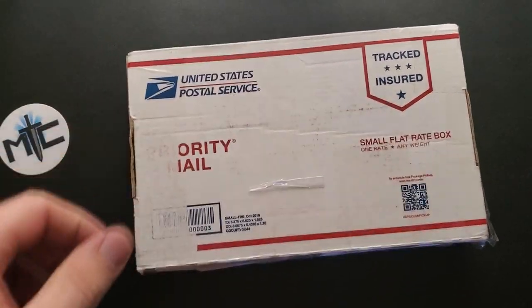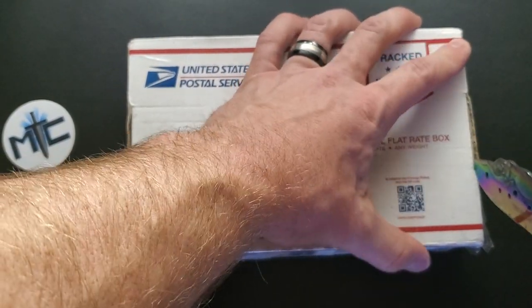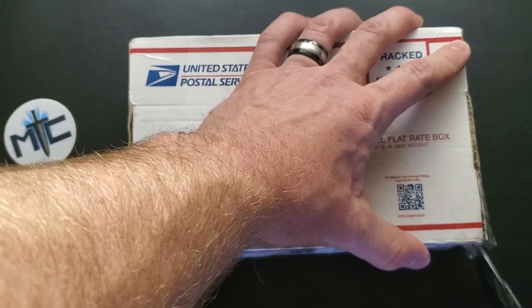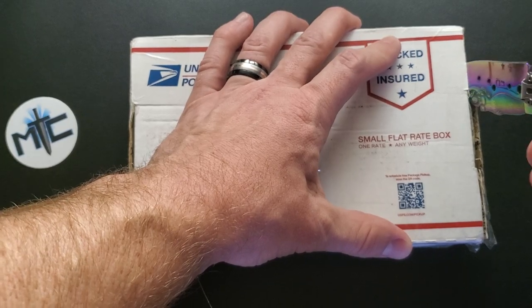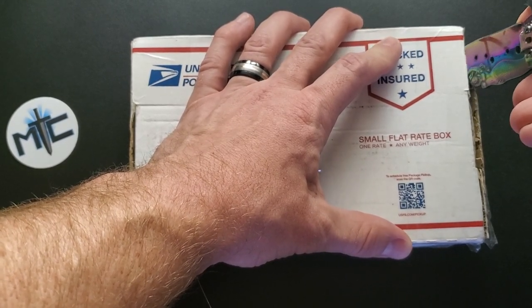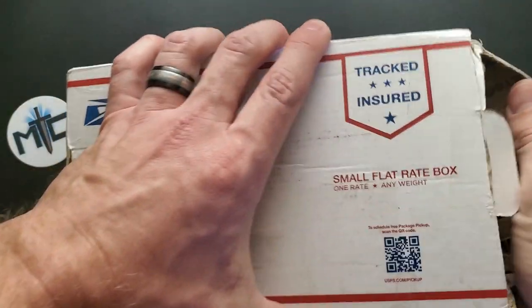We've got some double packaging, and I need to be a little cognizant of any other addresses or anything written on the package. Doesn't seem to be anything I need to cover up. So let's go ahead and make a precision cut with the absolute catalyst of perfection — the lady of the sea, of course. What else could I be referring to?